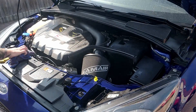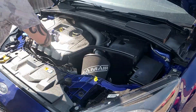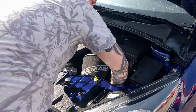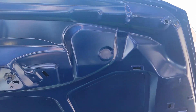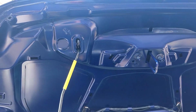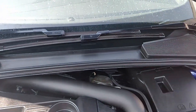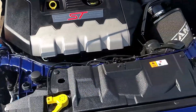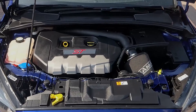And now a final wipe all around the plastics and rubbers. The engine bay is now complete. Thanks for watching and as always, stay safe.